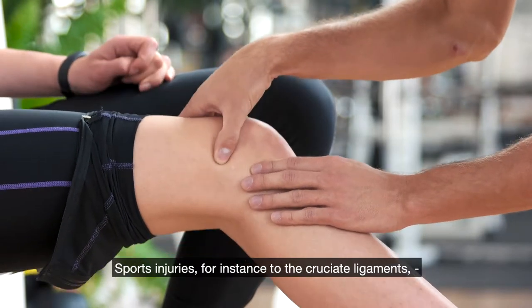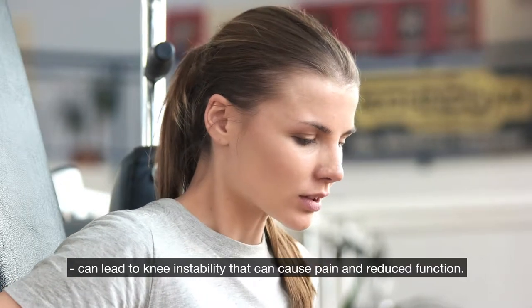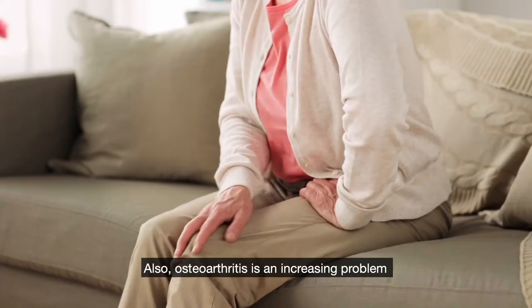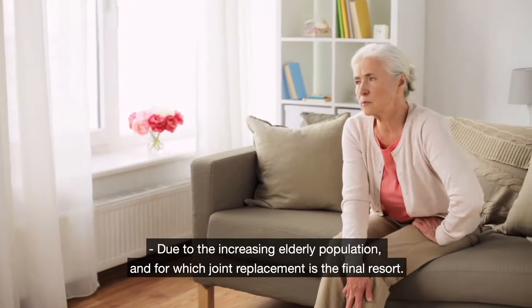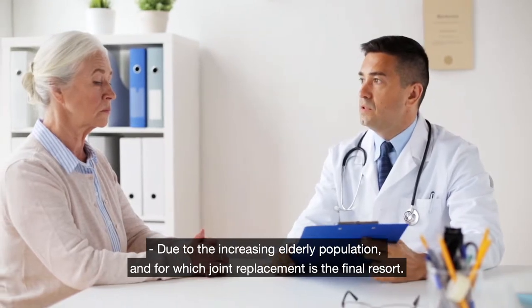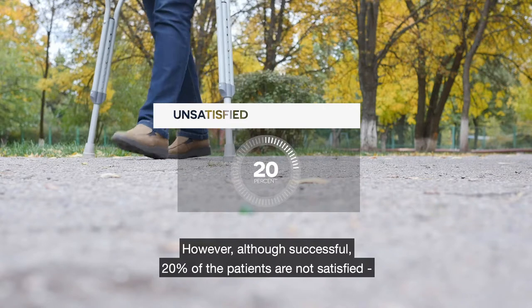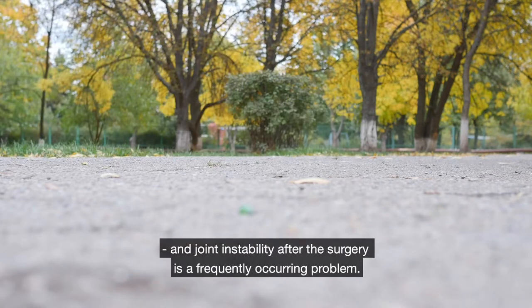Sports injuries, for instance to the cruciate ligaments, can lead to knee instability that can cause pain and reduced function. Also, osteoarthritis is an increasing problem due to the increased elderly population, and joint replacement is the final resort. However, although successful, 20% of patients are not satisfied and joint instability after the surgery is a frequently occurring problem.